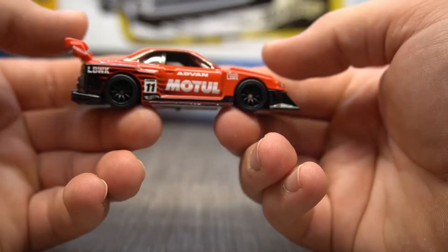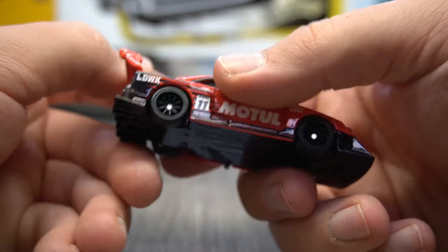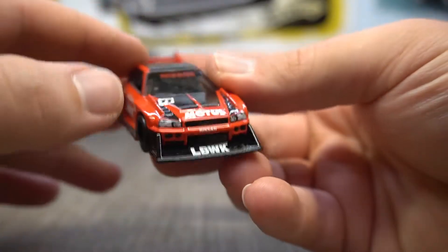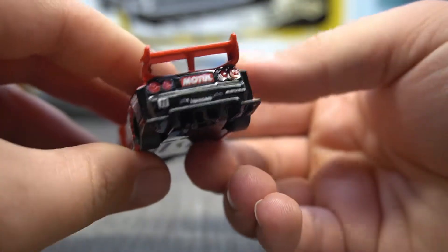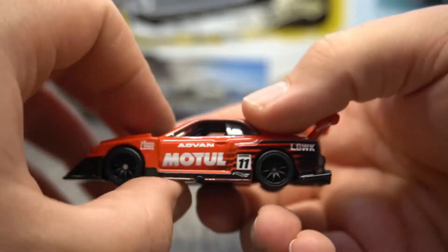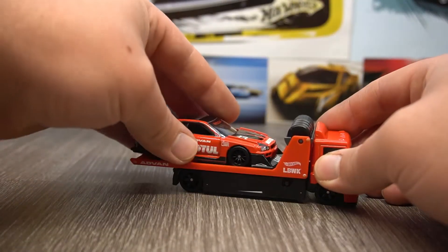Here we have the silhouette Nissan Skyline — this is an awesome beast. It looks really nice with the red and black liveries, Advan and Motul written on the side, number 11. Nice spoked alloys on this one. Massive front splitter, nice front light details and all that jazz, looking really awesome. There is the base — slick tyres, little exhaust sticking out the side there, which is a nice little touch. And the back — massive rear wing, massive rear splitter, all the rear light details as well. This is really nice, with all the light details and the tampos too, as you'd expect from a premium car culture casting like this.